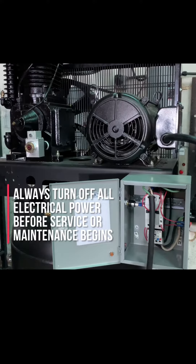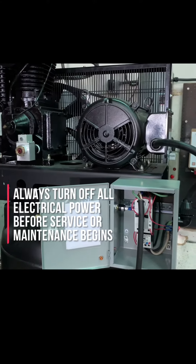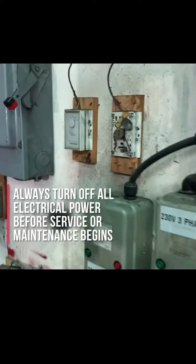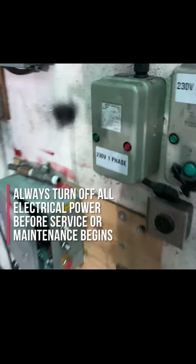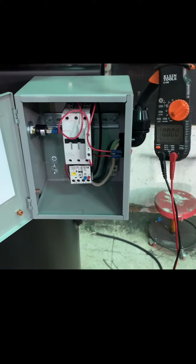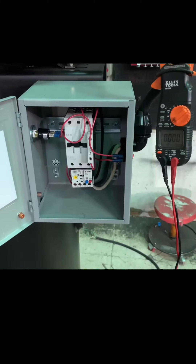The first thing you want to do before working on any electrically driven air compressor is to make sure the compressor itself is turned off. The power to the compressor is turned off and if possible, the air compressor is unplugged from the power service. Once you feel you're sure that you've turned off the power to the compressor and disconnected any additional power sources that might operate the air compressor.